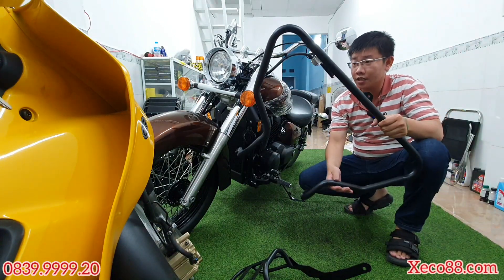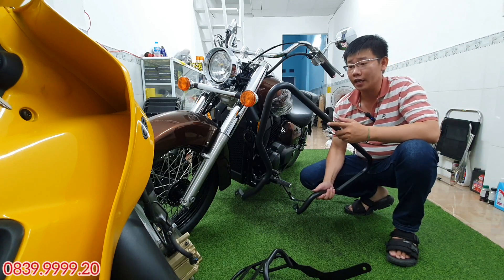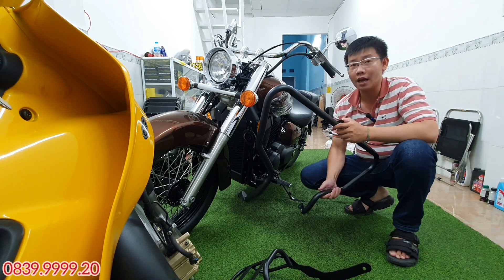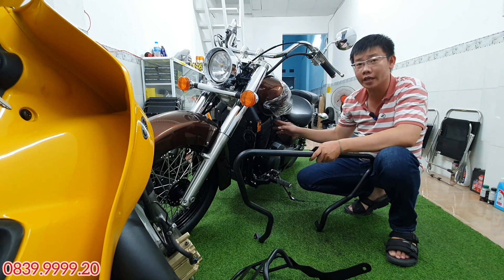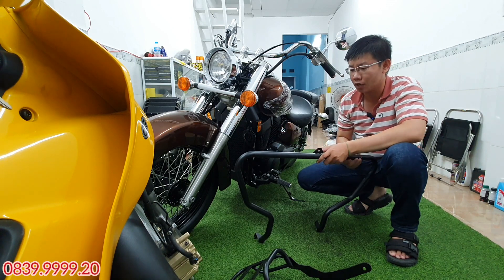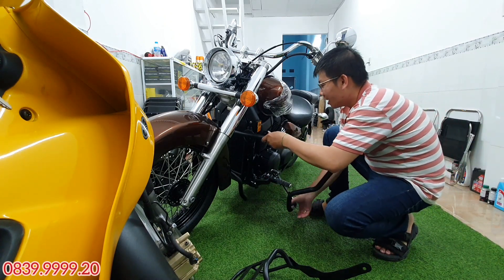Hiện tại thì cái chống đổ mình đã gia công hoàn chỉnh rồi. Sơn tỉnh điện cho nên sẽ có độ bền cao. Cái nước sơn trên chống đổ này là nước sơn mờ, mình không có làm sơn bóng — làm nước sơn mờ nhìn xe nó cứng chắc hơn. Bởi vì cái dàn chân phía dưới con Shadow Arrow này được sơn màu đen mờ, một số chi tiết thì sơn đen bóng thôi. Cho nên mình làm sơn đen mờ ở đây cho nó tiệp màu, nhìn cho nó đẹp.